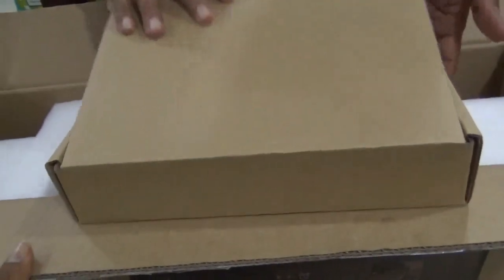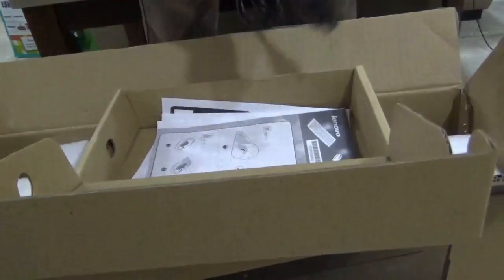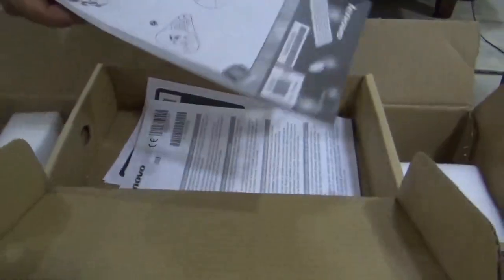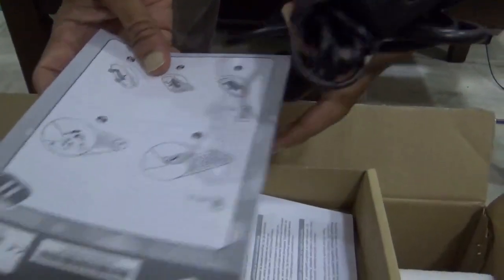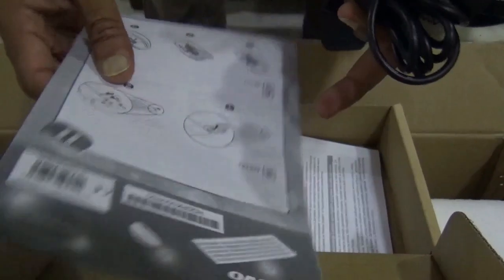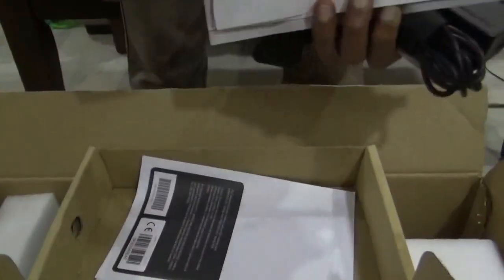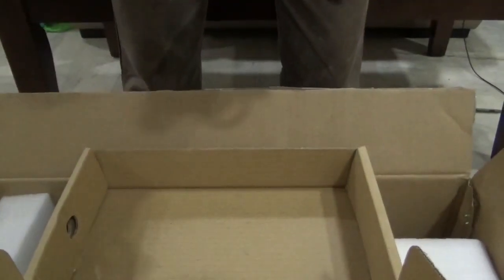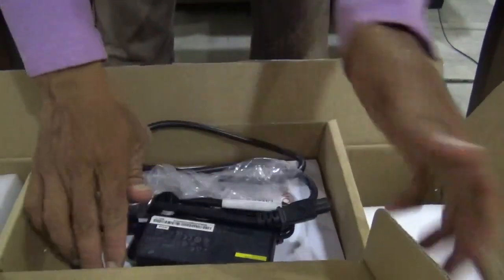This is the box which comes with a power cable adapter. This one is about inserting batteries inside the wireless keyboard and mouse. This comes the user manual and kickstart guide. Put it aside.